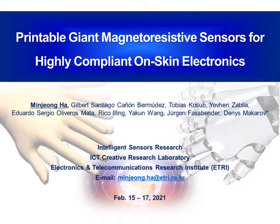Hello, everyone. I'm glad to meet you with this virtual meeting. My name is Min Jung Ha, and I belong to the Electronics and Telecommunications Research Institute in South Korea. The subject I talk about today is the highly compliant and printable giant magnetoresistive sensors for the application of human interactive on-skin electronics.